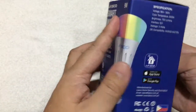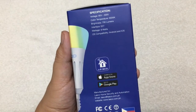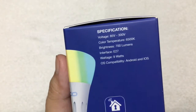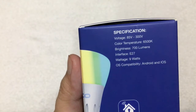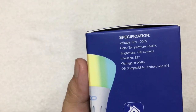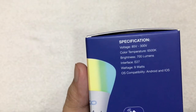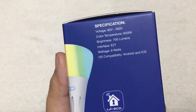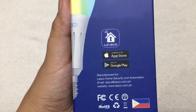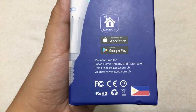Before opening, let me show the specifications indicated on the side of the box. Voltage: 85 to 300 volts. Color temperature: 6,500K. Brightness: 700 lumens. Interface: E27. Wattage: 9 watts. OS compatibility: Android and iOS. This is manufactured for LASCO Home Security and Automation, and there's also an email address and website printed on the box.